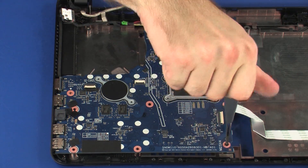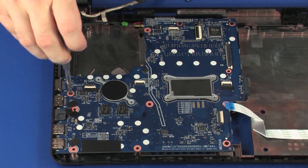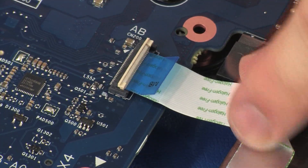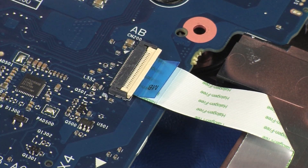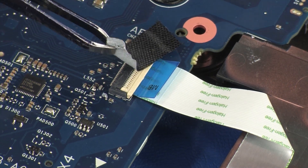Replace the four 4 mm P1 Phillips-head screws that secure the system board to the base enclosure. Insert the USB board ribbon cable into the USB board ZIF connector on the system board and press the locking bar down to lock the cable into place. CAUTION: Use care to prevent damaging the ZIF connector and ribbon cable. Replace the tape that covers the USB board ZIF connector.